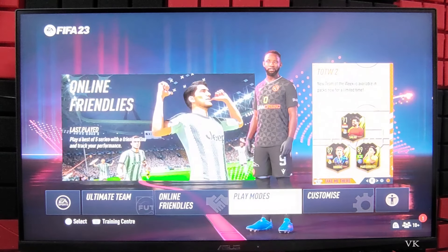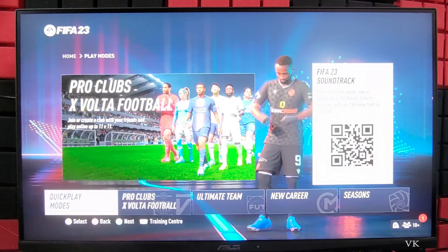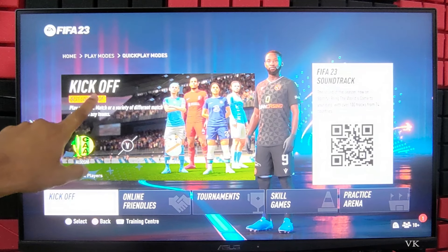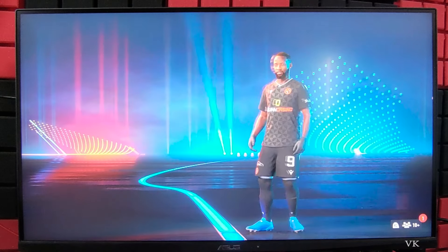So on this home screen, you need to go to Play Modes and then go to Quick Play modes. And here we need to choose Kickoff — Kickoff is the best local co-op option. So I am going to choose that Kickoff.